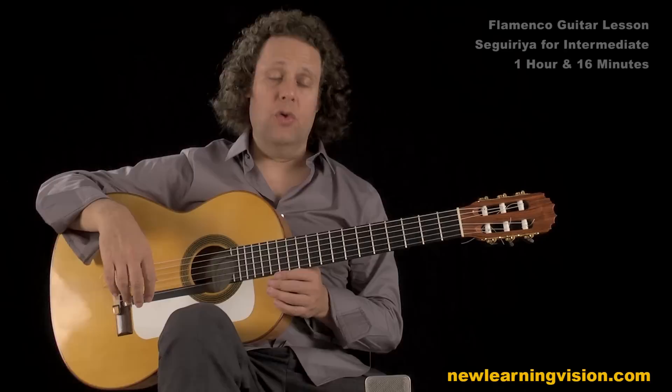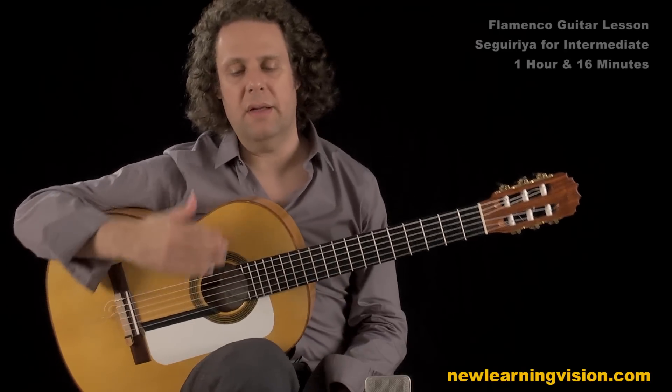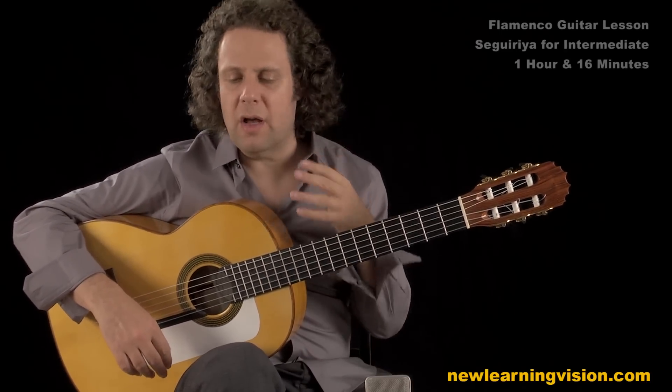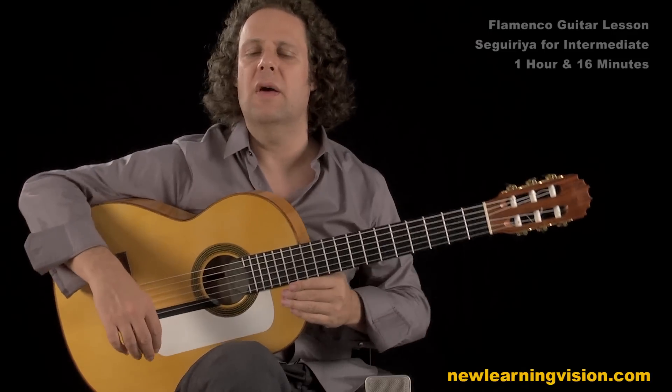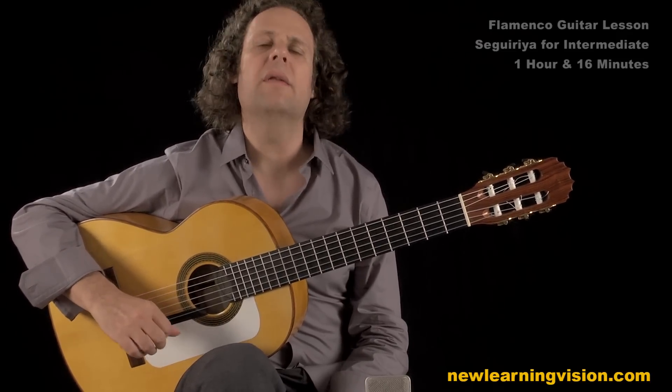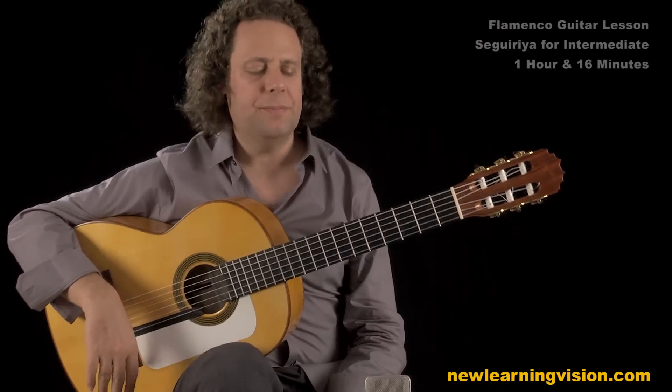Welcome to Segeria II, and this is basically a direct continuation from Segeria I. We started off on a more beginner level in Segeria I, and this one is definitely what I would call a fair intermediate, lower intermediate level.